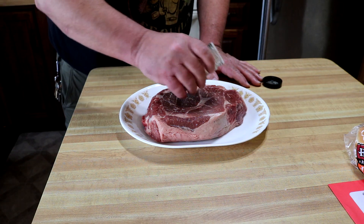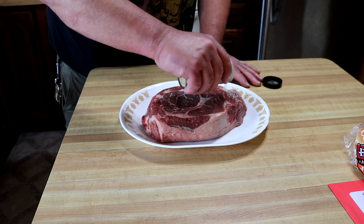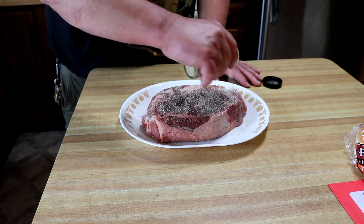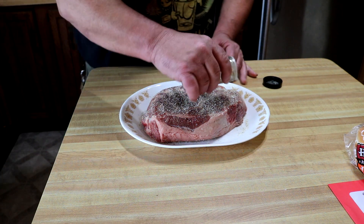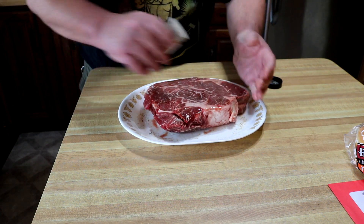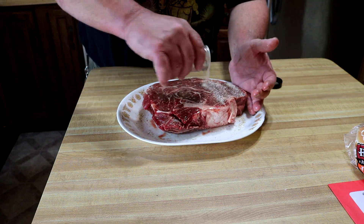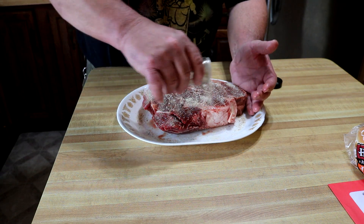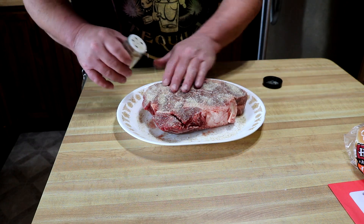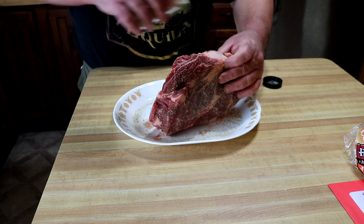I'm keeping this real simple today guys. I want the smoke to do the magic — just some salt, pepper, garlic all over this thing. About a two and a half pound chuck roast, got a pretty good deal on it.